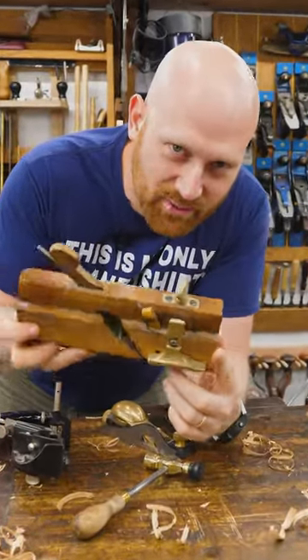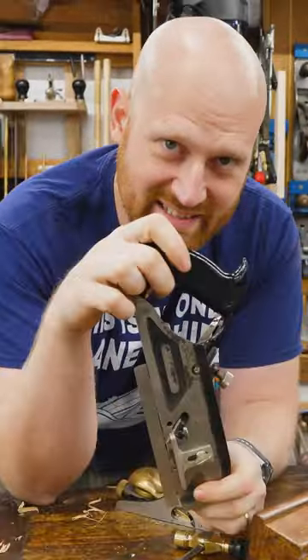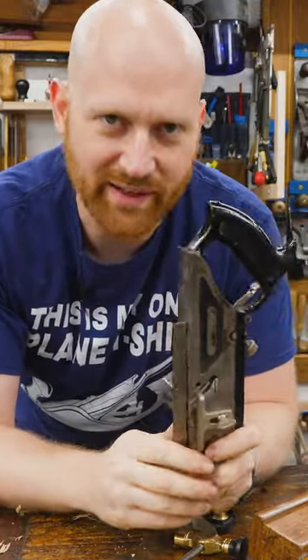This amazing tool is a moving phillister plane. It cuts rabbits. This is the exact same thing — just don't call it a moving phillister plane, or you'll get laughed at.